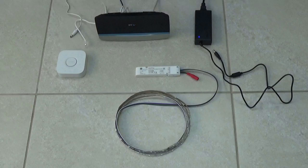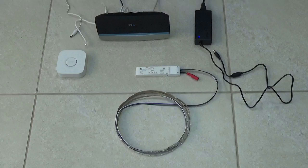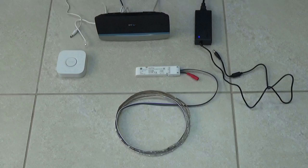When choosing the LEDs, you'll need to be aware of the wattage. The power supply I'm using is a 12 volt 6 amp supply. You multiply the volts and the amps to calculate the maximum wattage of the LED strips. 12 volts times 6 amps gives me a maximum of 72 watts of LEDs. The LEDs I am using are 9.6 watts per meter, giving me a maximum of 7.5 meters. If you need a longer length of LEDs, then you'll need to increase the amps of the power supply.